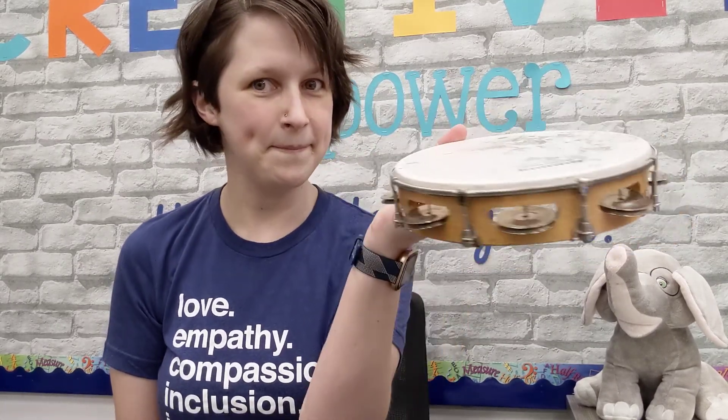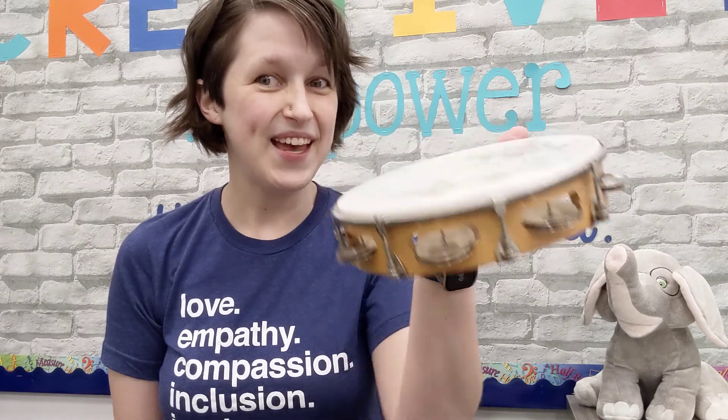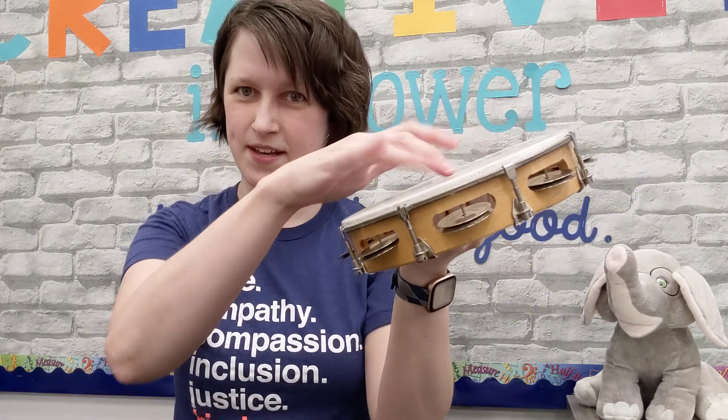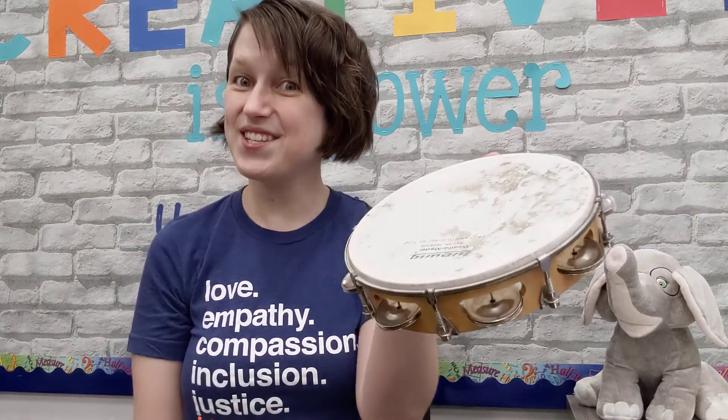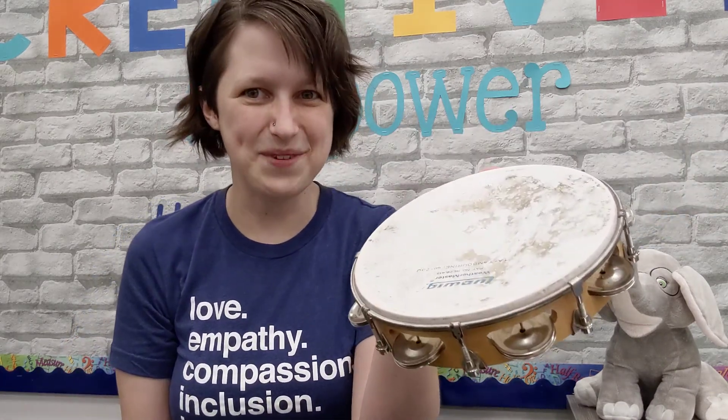I wonder if you know what this instrument is called. It looks a lot like a drum with a head on the top, but it also has these little jingles on it. It's called a tambourine.